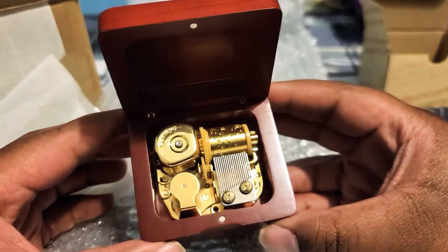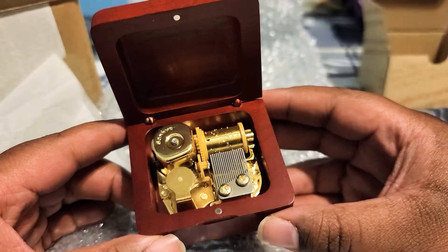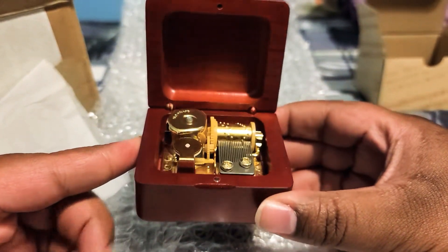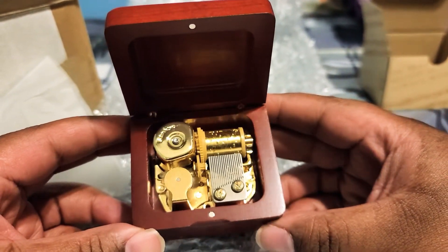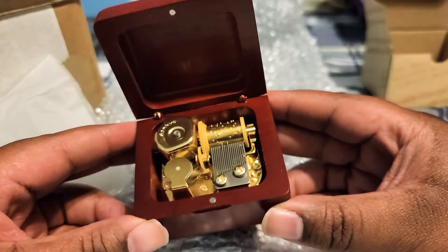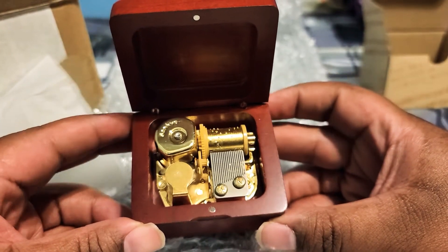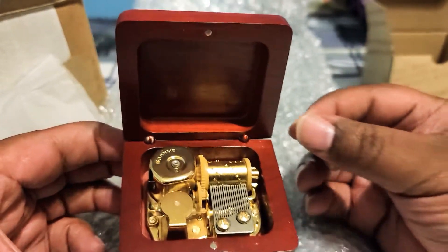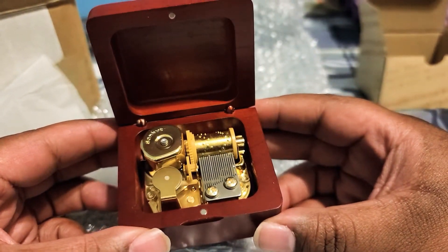I'm very satisfied, I would definitely order from them again. I also have a Harry Potter music box but that's at my mom's house and it's made by another company - I think I got it off Amazon. They do good quality work. I think this one is better than my Harry Potter one because I have to hand crank that one, but this one is just turnkey.